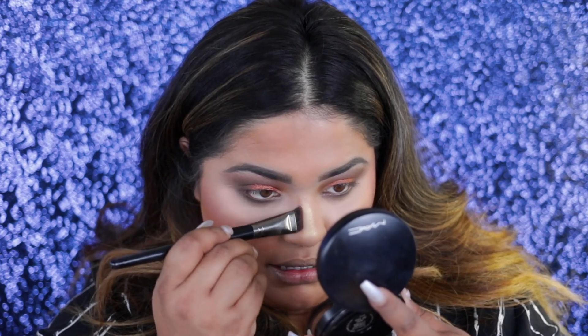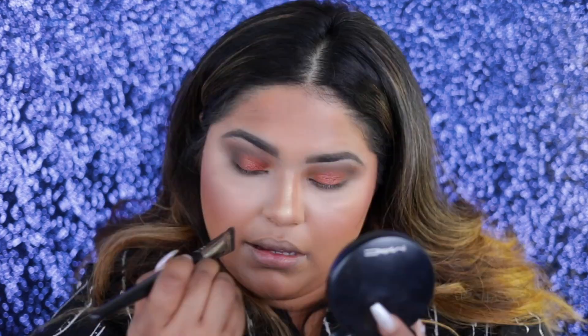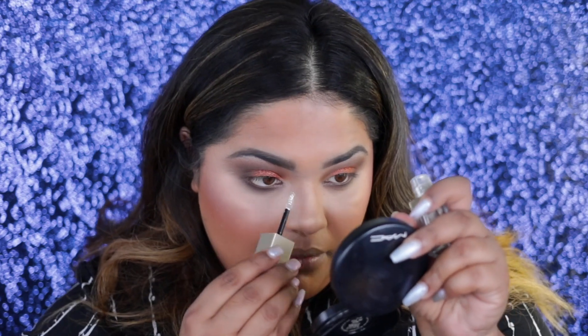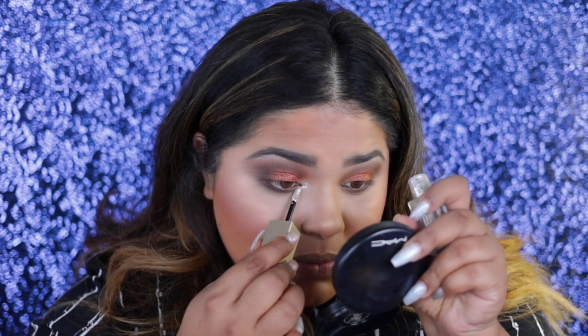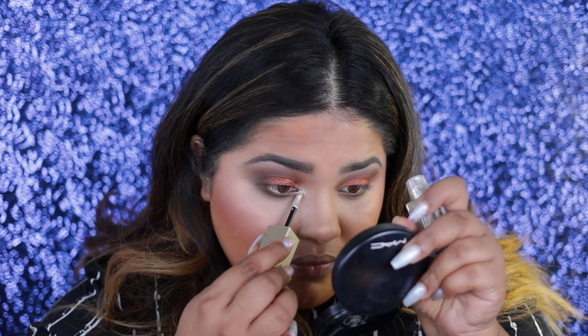I'm also going to use a contour brush from Morphe and go into that bronzer to do my contouring. I'm not the best at contouring my nose — still don't know how to do it correctly — but I do my best. Just to amp up this look, I'm going to go ahead and take this Stila Magnificent. I did leave this space a little open because I wanted to give this look a little bit of oomph. So I'm going to put on my Mykonos Lily Lashes — these are my favorite lashes from Lily, they're so comfortable — and attach them with my eyelash glue.